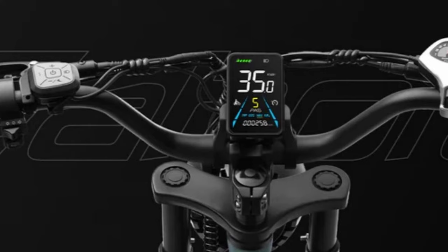It's got a nice color display, and for what you're getting, the price is just phenomenal in my opinion. This bike is really something — a genuine game changer.